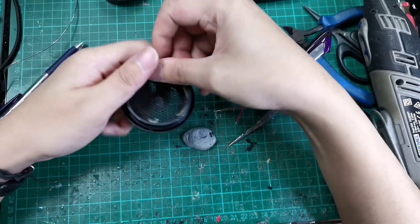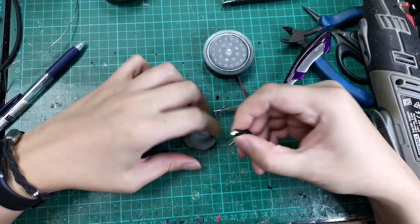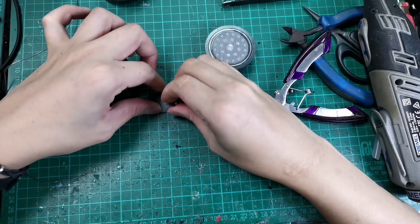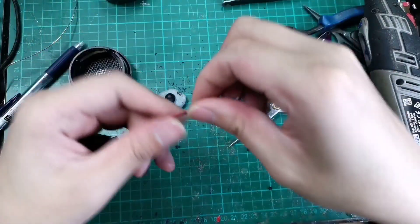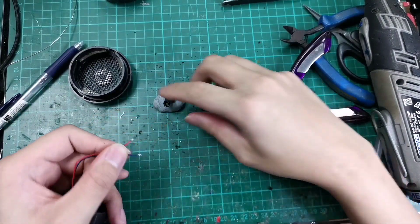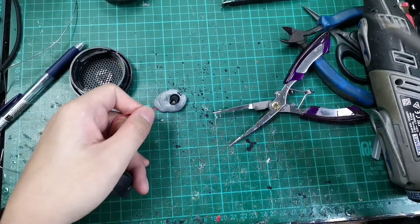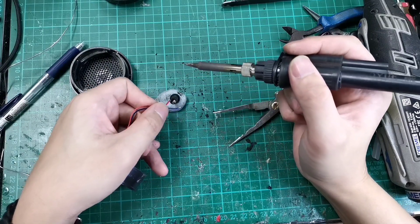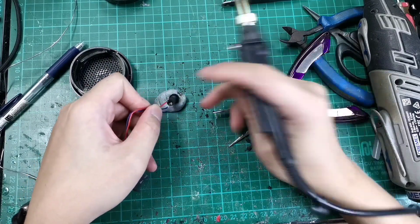Now we can finally solder the wires. As you remember, on the left side is the positive, and the red is the positive. Blue is always the negative for Grados.